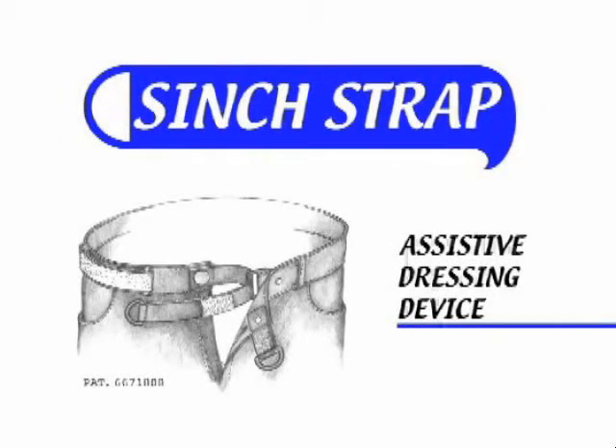Welcome to the world of Cinchstrap, providing a world of independence for people with special needs.